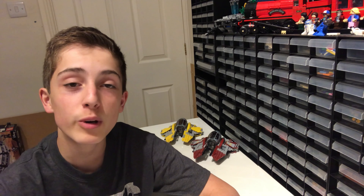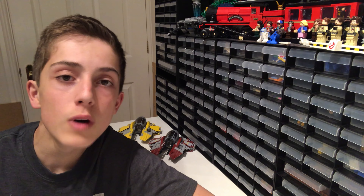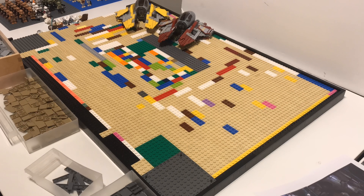What is up guys, Gibrix here, back with week three of building the Malevolence in Lego. So without further ado, I'm going to get right into the timelapse.